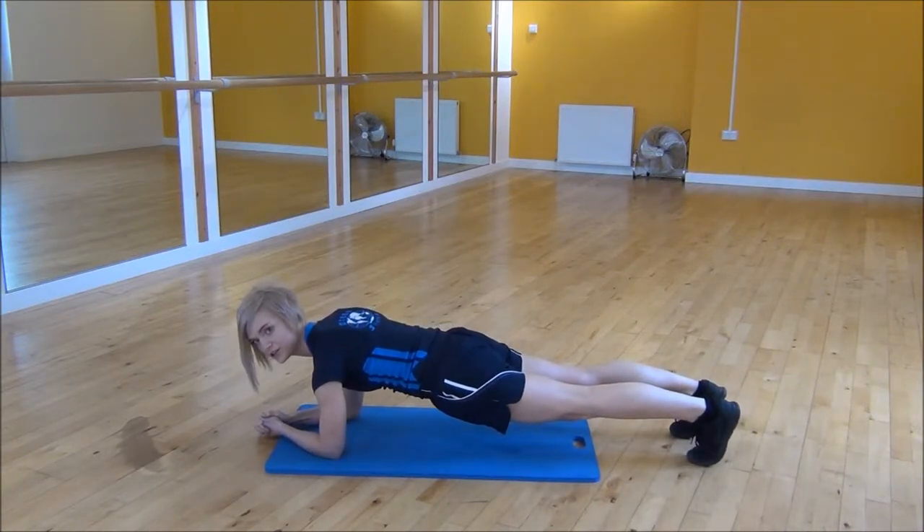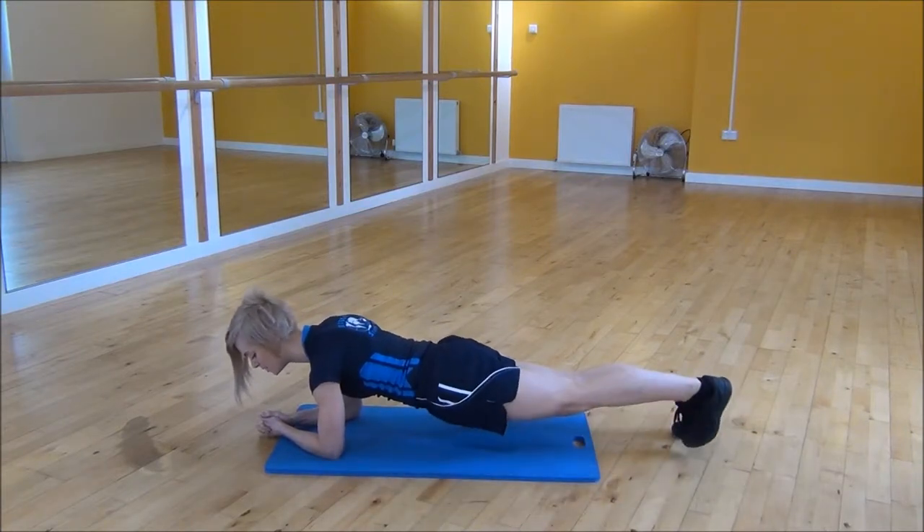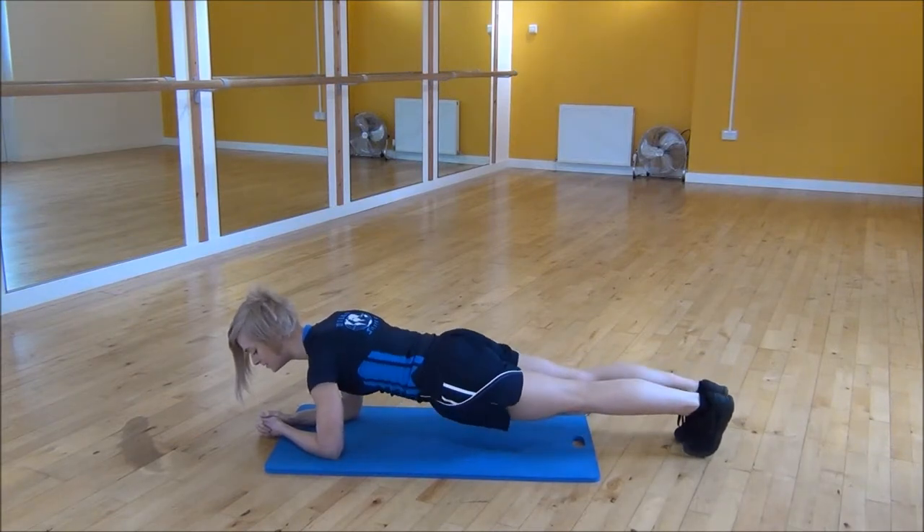From there, turn your foot out to the side and bring your knee up towards your elbow while keeping your body close to the ground. You're lifting up to the side and then popping it back down. Turn your foot out to the other side, bringing your knee up and back down.